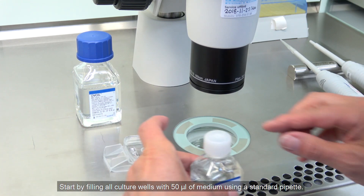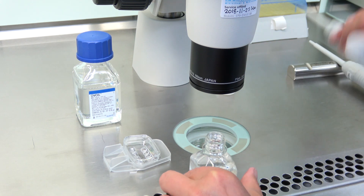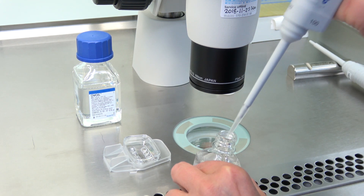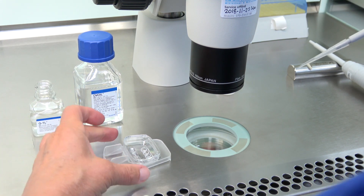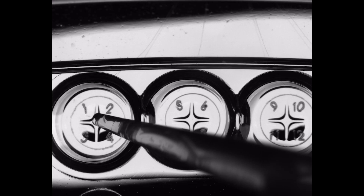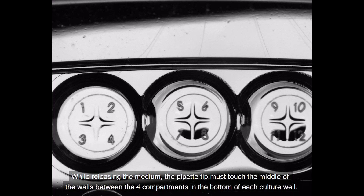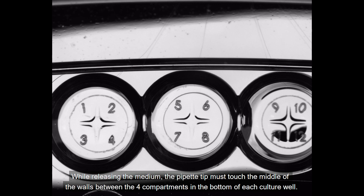Start by filling all culture wells with 50 microliters of medium using a standard pipette. While releasing the medium, the pipette tip must touch the middle of the walls between the 4 compartments in the bottom of each culture well.